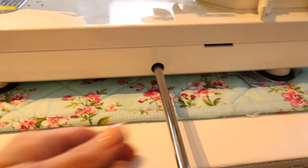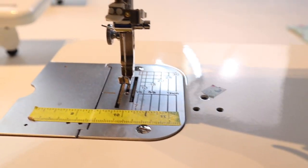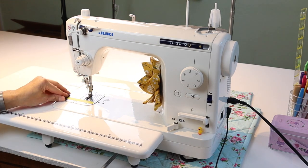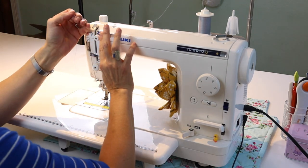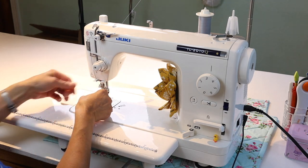The knee lever pops on easily — you just press it into the hole, and then you can use the motion of your knee to lift up the presser foot for complete control of your fabric. This is a huge advantage for free motion quilting. Let's set up the machine with a bobbin case: insert the bobbin and insert it into the side of the machine, making sure the presser foot is up.